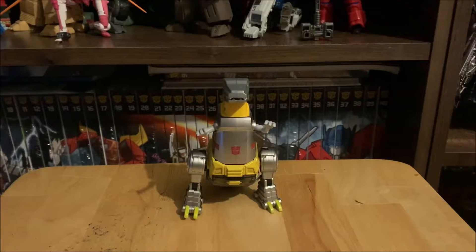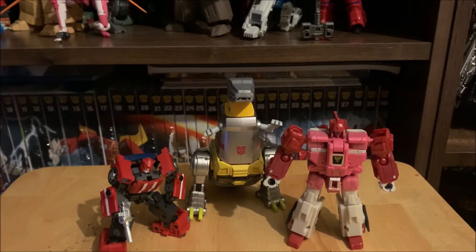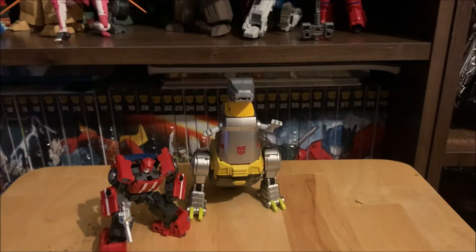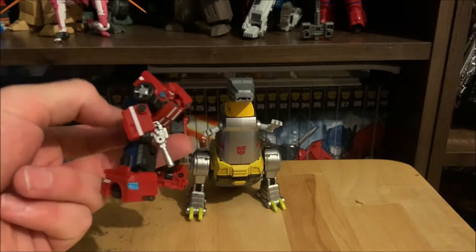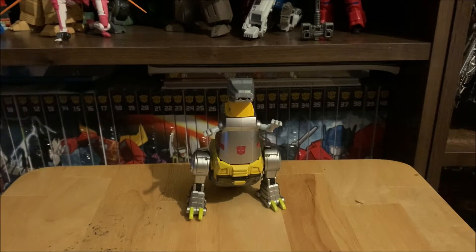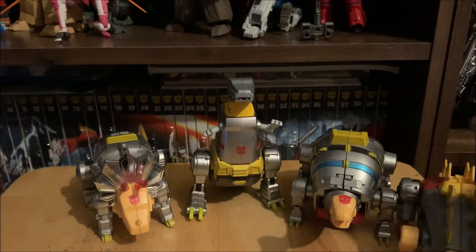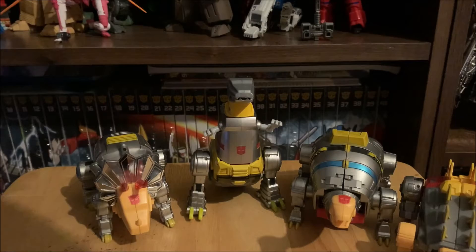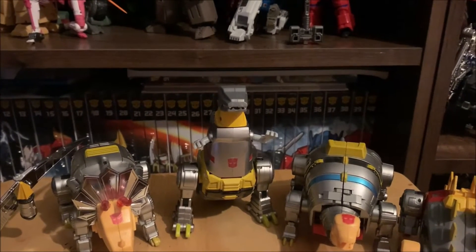For comparison in dino mode, I'll bring in Cliffjumper — I think it's an absolutely fantastic scaling. And here is Grimlock's whole crew. Hasbro's official Legends scale is okay for CHUG, but these DX9 guys are absolutely fantastic. Here's Grimlock's whole dinobot crew — who doesn't love the Dinobots? This whole set is absolutely fantastic.